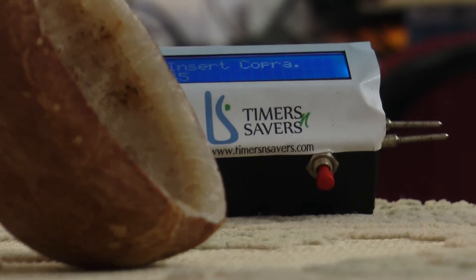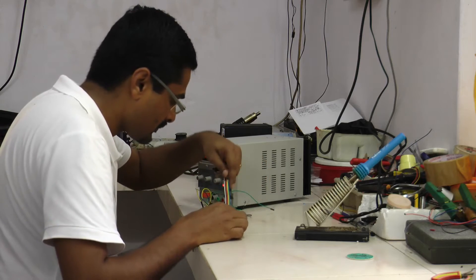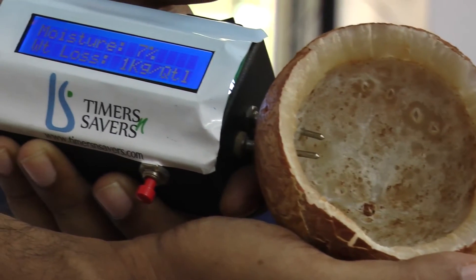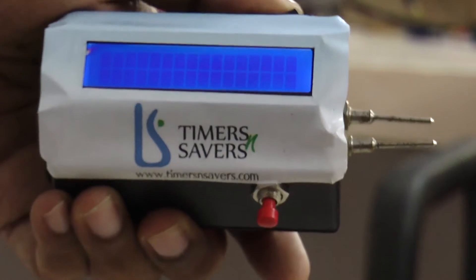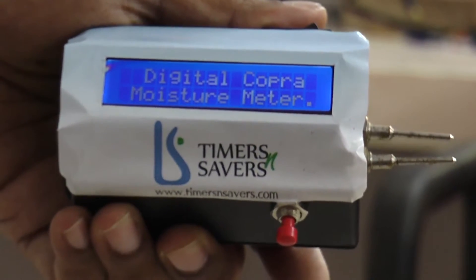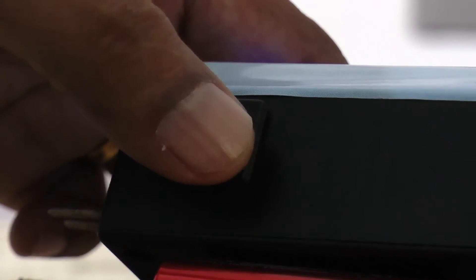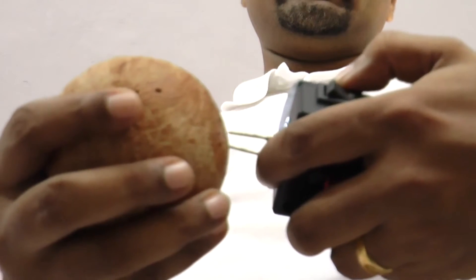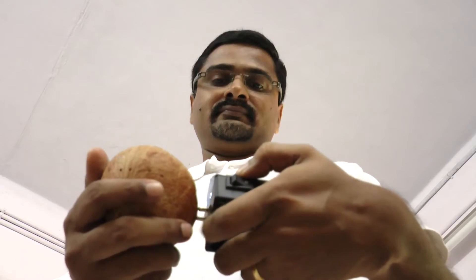The new portable digital copra moisture meter designed by Mr. Sunish Isaac uses capacitance for moisture variation, which is more accurate than conductivity. It has a digital display and is microcontroller-based, which implies more features at lower cost. It is also possible to display moisture percentage or weight to be lost on further drying.